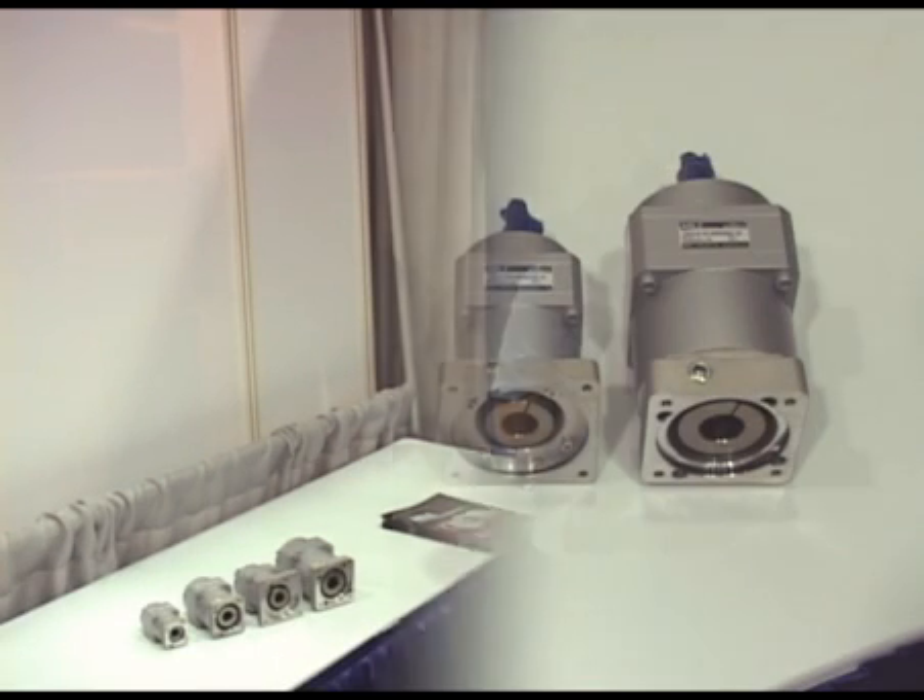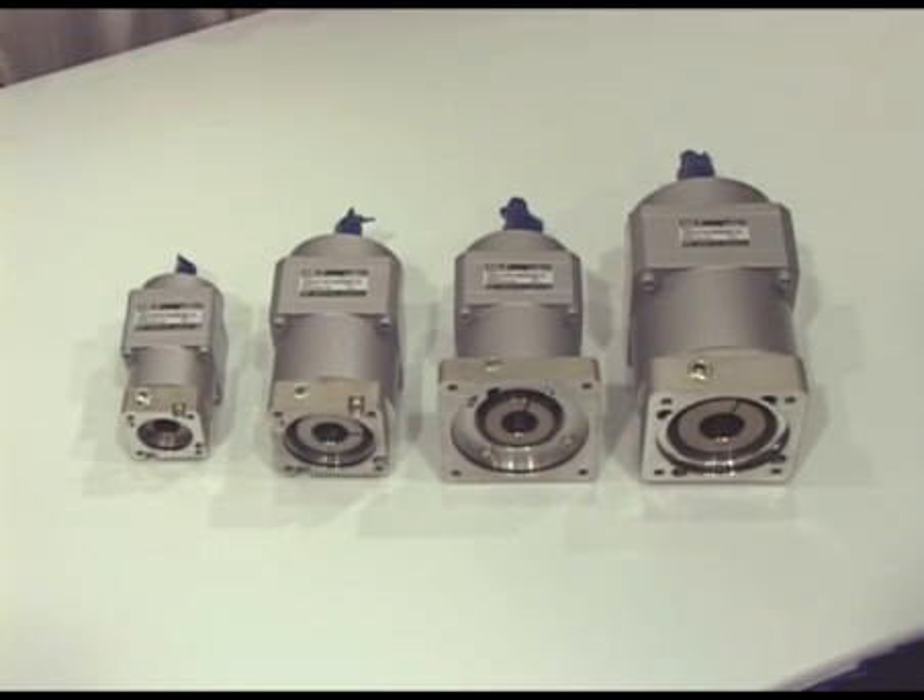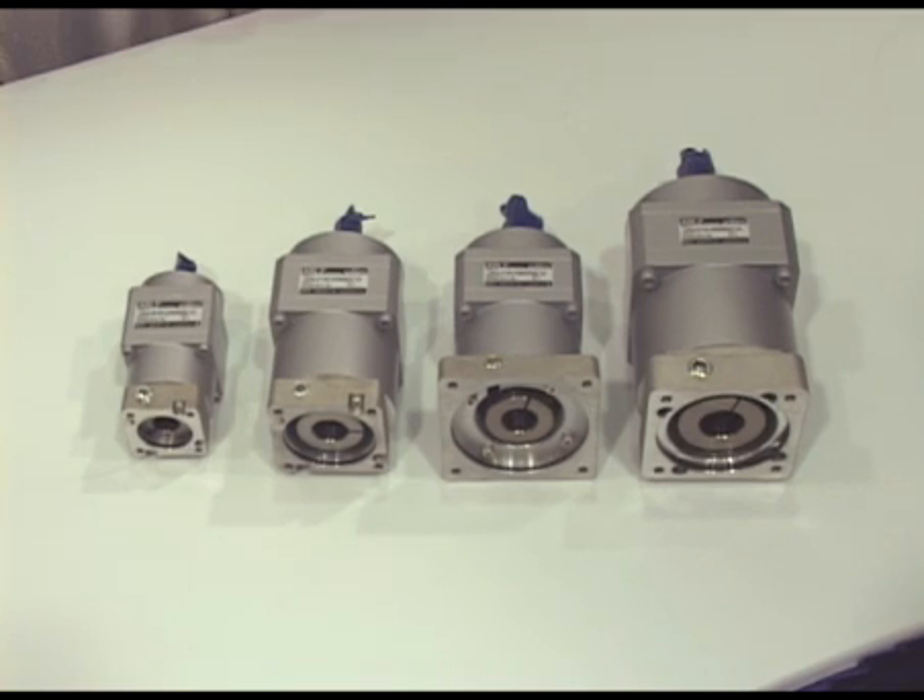Hi, I'm Michelle Benitez from Shimpo Drives here at PEC Expo and I'm here to talk to you about some of the great new products Shimpo has to offer. This week at PEC Expo, Shimpo is introducing the latest addition to the Shimpo product line, the new VRAL.